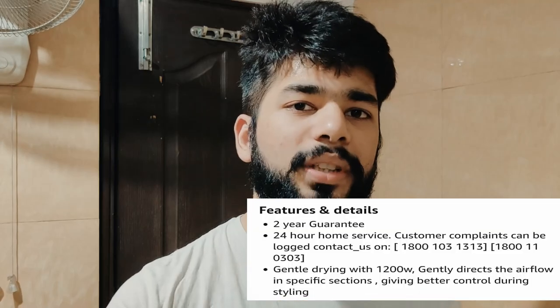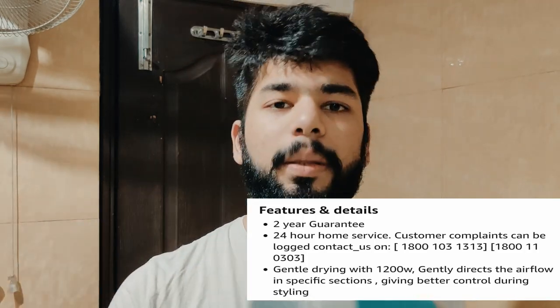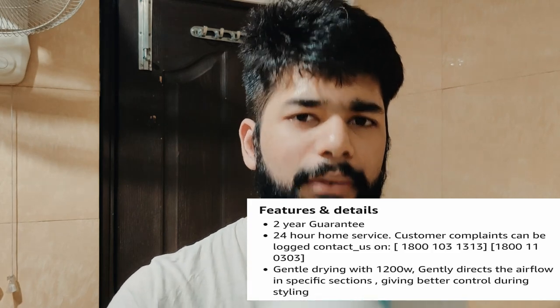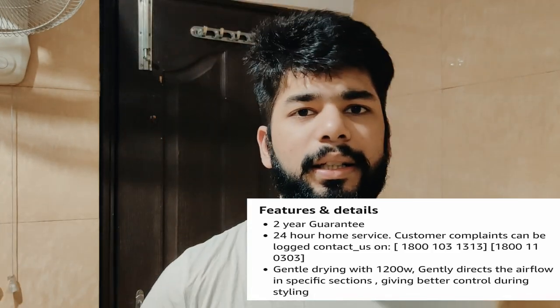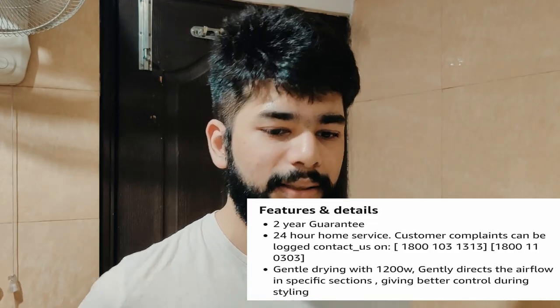And the second thing, which is the main thing, is that you get a warranty with this. And there is good customer support — if you have to repair, exchange, or replace, you can contact them, and the warranty covers it.